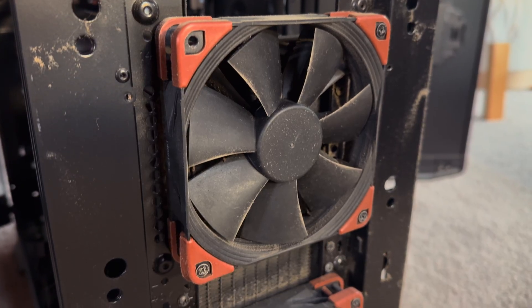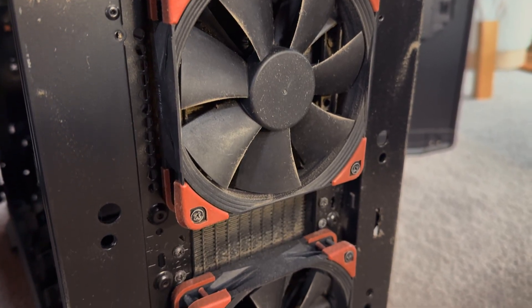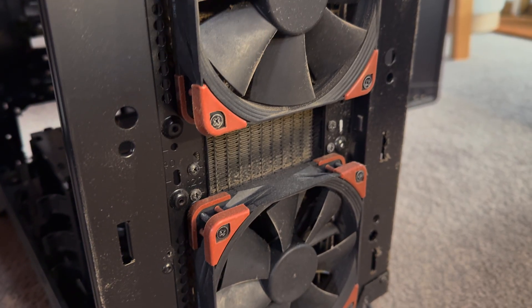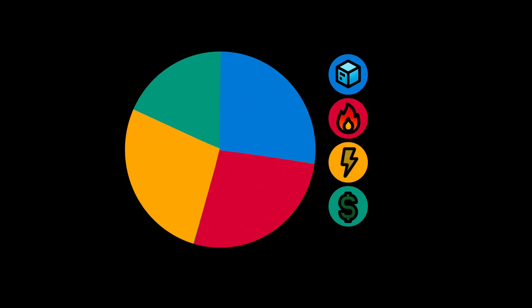I even got some used Noctua industrial fans included in an old PC that I bought for another build — I'll show that one in a future video. It started as a budget home server, but it got out of hand. By saving on costs, the trade-off was pushing more pressure into the other factors such as space, heat, and power.